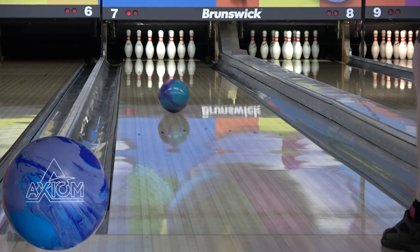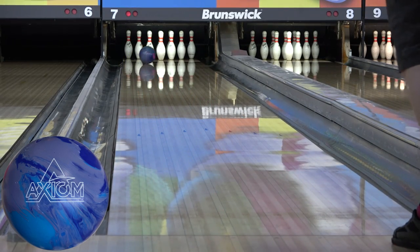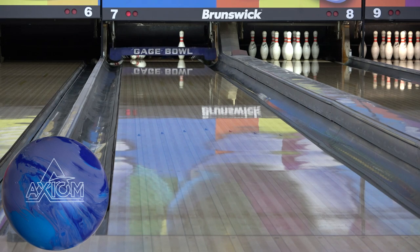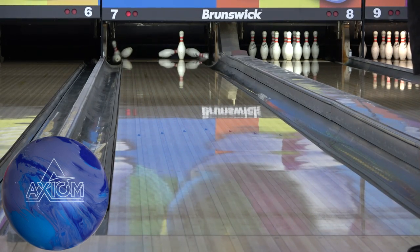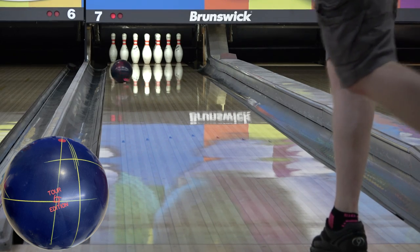The idea behind the Axiom and the IQ TS are the same. The Axiom is just built for much heavier volumes. I have to get really deep to keep it in play on the house shot, which it still handles better than I thought it would or really should, but I have a lot better and more comfortable options on this side of the lane. The IQ TS is one of them. Out of the box, it's got a fair amount of strength.